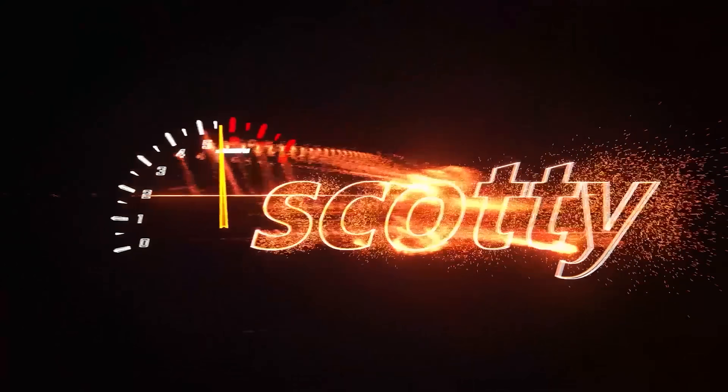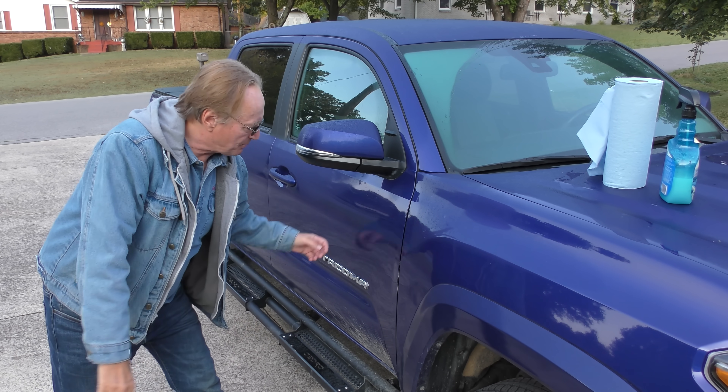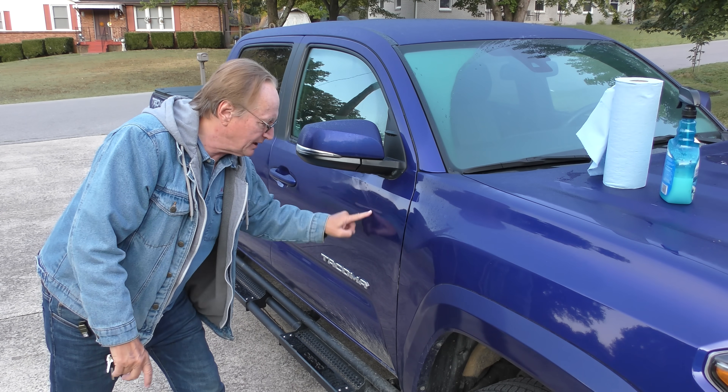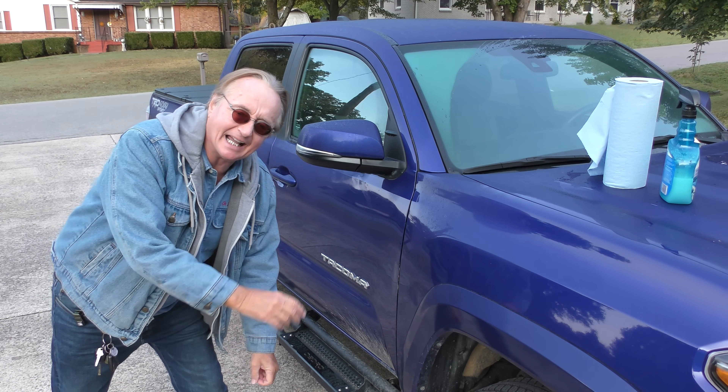A tree branch scraped the side of my son's truck, so I'm going to show you how you can get rid of scratches on your paint today.